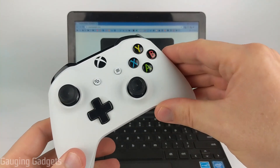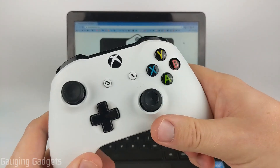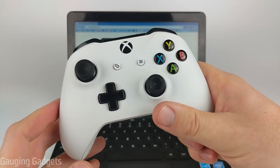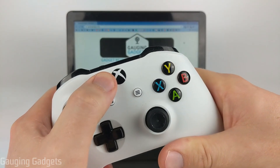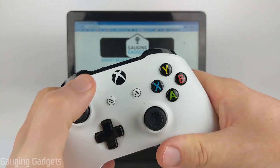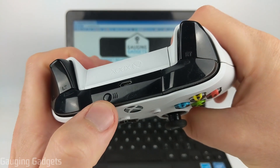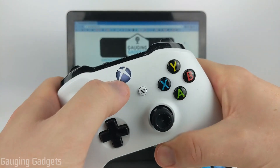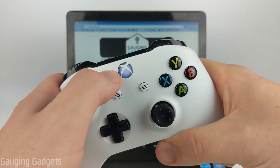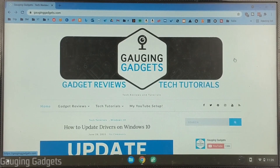To connect our Xbox controller to our Chromebook wirelessly using Bluetooth, the first thing we need to do is put our controller in pairing mode. We do that by long pressing the Xbox Home button on our controller until it starts blinking slowly. Once it's blinking slowly, go to the top of the controller where you see the little pair button, and hold that down until the button starts rapidly blinking.